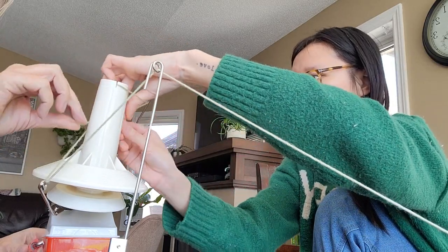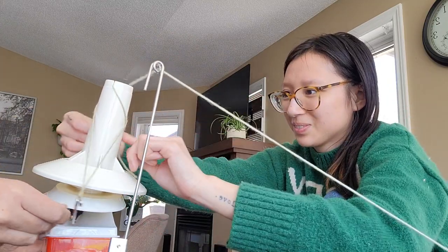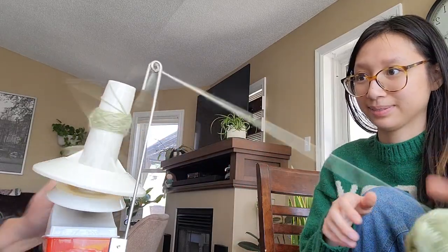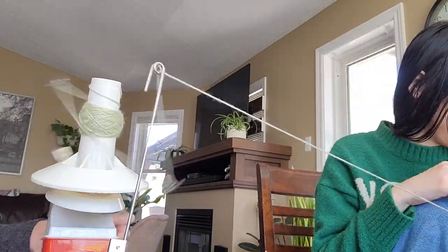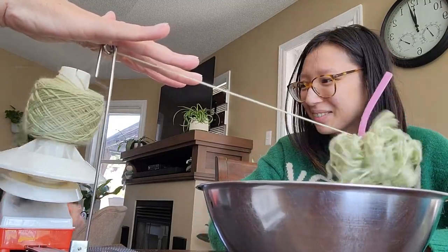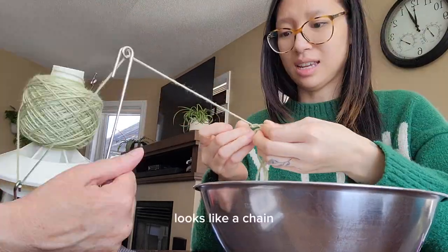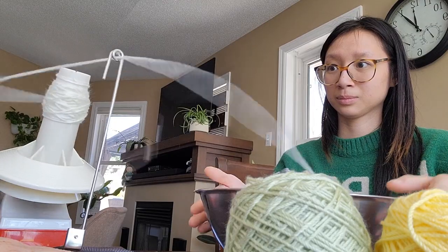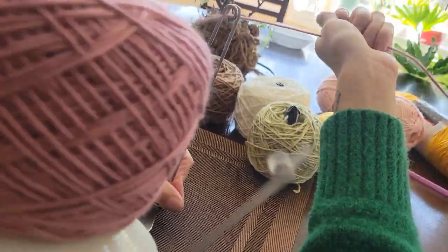Hey everyone, so today you'll just see me winding a bunch of these yarn cakes and just a little bit of my experience throughout it. You'll also see that truly my parents were the OGs of this video and without them I would not have been able to do this. I was told this was a two-person job, it slowly turned into a three-person — or I should say three-person and one support animal job — as you will meet one of our house dogs, Cleo, at the end, and she's just a cutie.